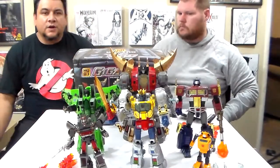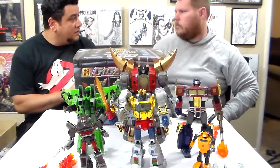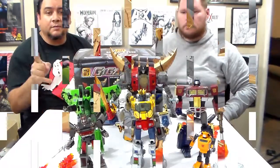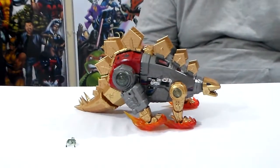So now we're going to pause for a quick second and transform it into dinosaur mode. We'll be right back. Okay, welcome back — as you see, we've transformed it.